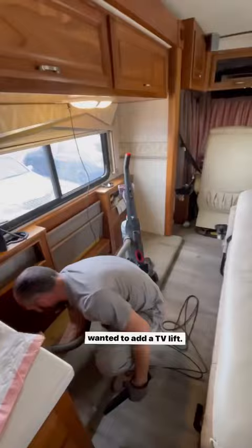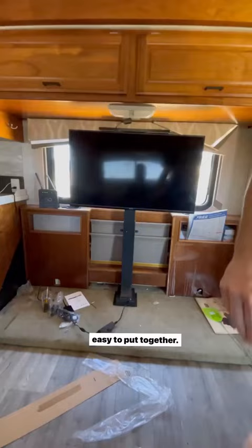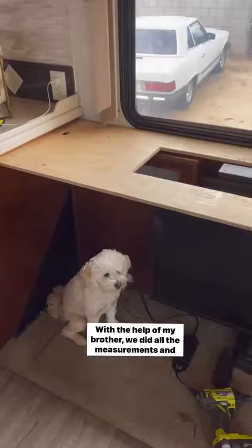We got the TV lift from Amazon and it was actually pretty easy to put together. With the help of my brother, we did all the measurements and we cut all the pieces to fit into the space.